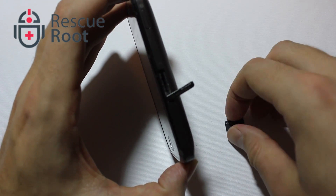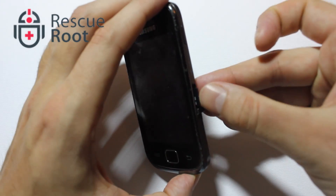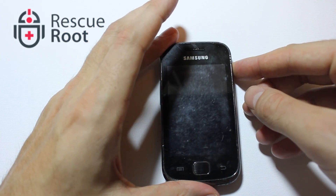Put the card in so the narrow side faces the inside of the phone. You'll also see there are gold teeth on the bottom of the card that will line up with the inside of the phone. Once it's clicked into place, restore the cover and power the phone back on.